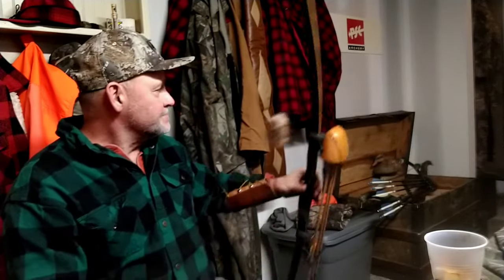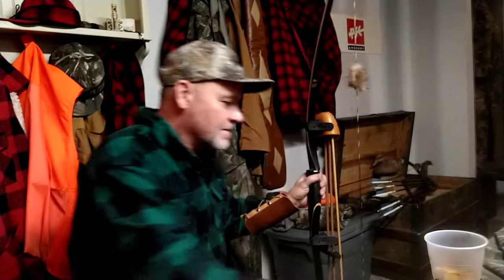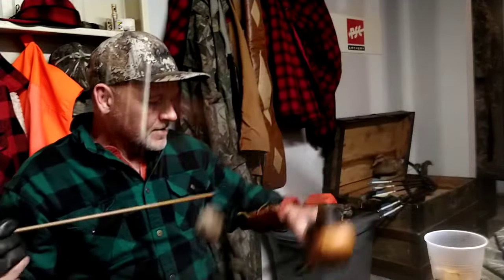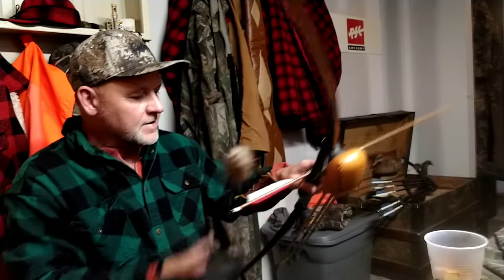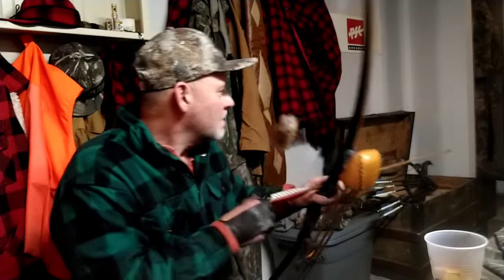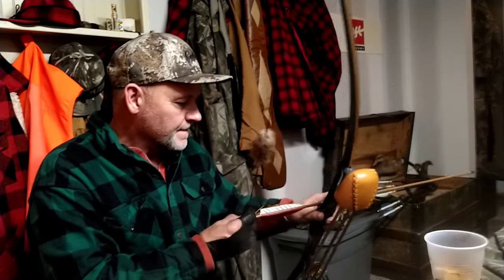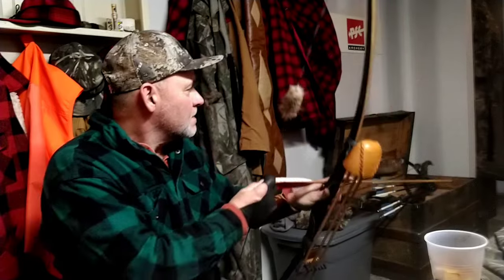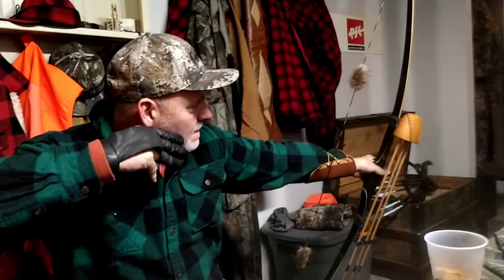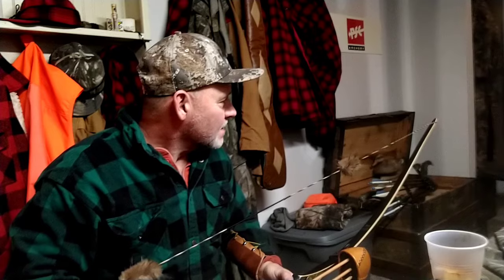Nice shot! Definitely might extend my yardage — shooting a little better at this yardage. I'm gonna go with the decent traditional heavy arrow. Hand shock on that one — heavy arrow with the quiver. Plus it's gonna quiet down your bow when you put a quiver on, it's gonna make it a little quieter. Hardly any hand shock. Hardly any hand shock!